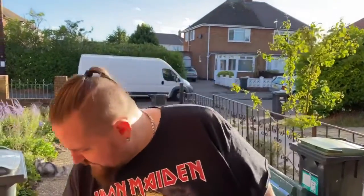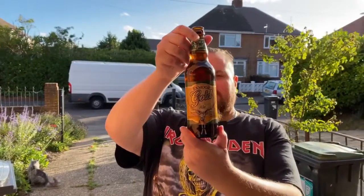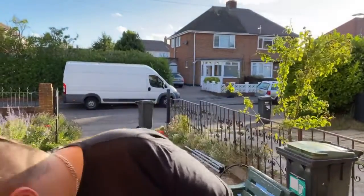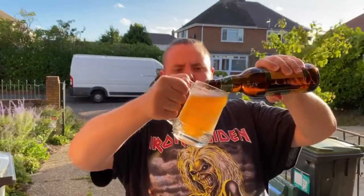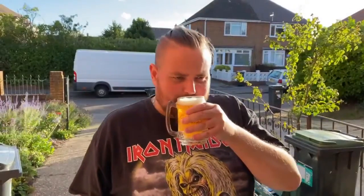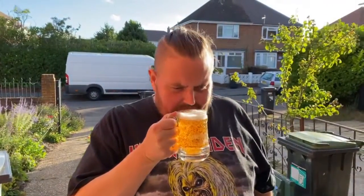Hello again. We're doing Exmoor Gold, which is a golden ale — it's 5%, comes in a 500ml bottle, poured into a Morgan glass. Let's get the aroma. I get vanilla, orange slices, and nutmeg. Let's see what it's like on the palate.